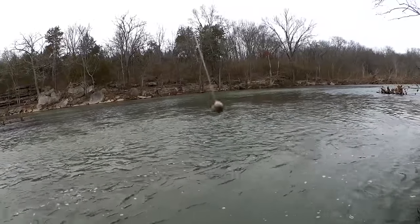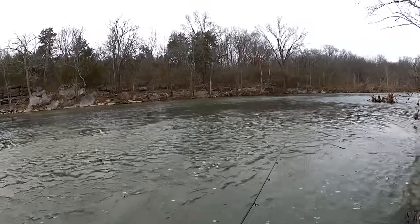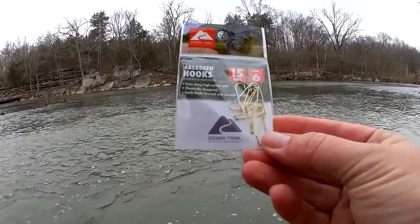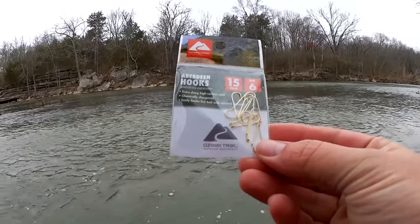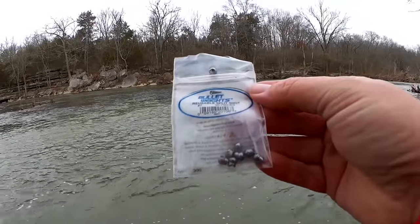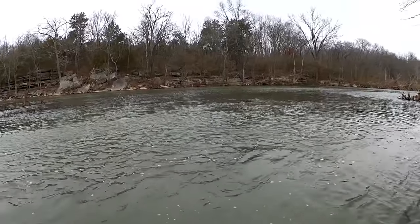Pinch on sinker, small hook — size six, eight, or ten, somewhere around there. That should be small enough to catch a trout. Here's the exact hook I'm going to tie on: size six Aberdeen, Ozark Trail. The pinch on sinker is a size seven. Just so you get all the details.